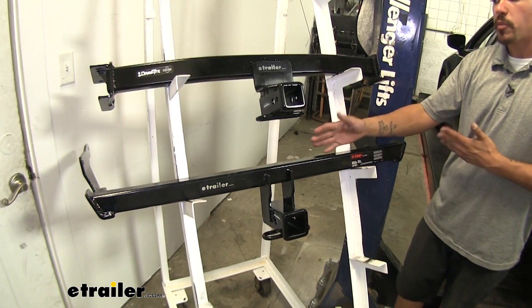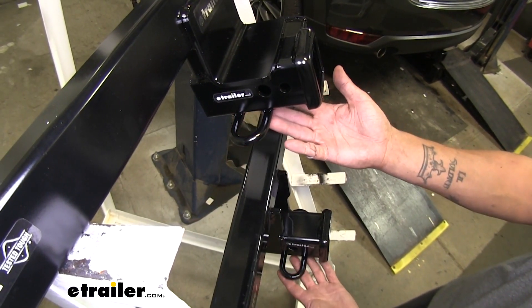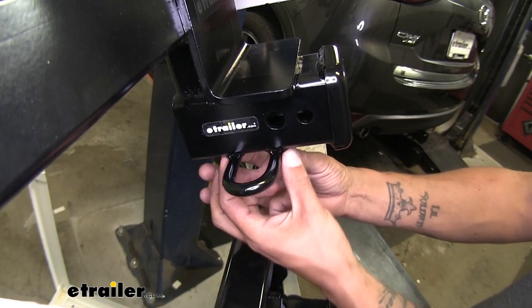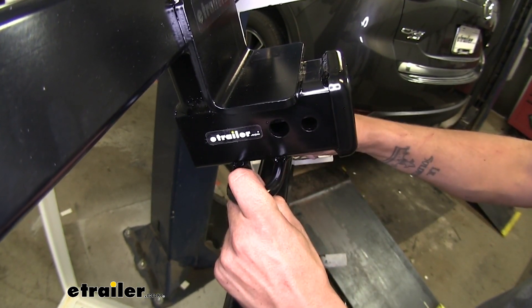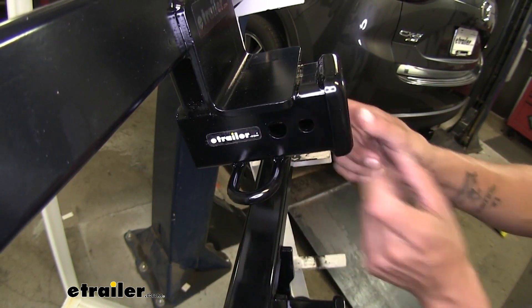Neither of these are rated for weight distribution systems. Both hitches have a loop-style safety chain connection point that's welded to the bottom of the receiver tube. The Draw-Tite's loop is set back just a little bit from the hitch pin hole, making it that much easier to get your hooks in place without worrying about it interfering with any locking device you may have.